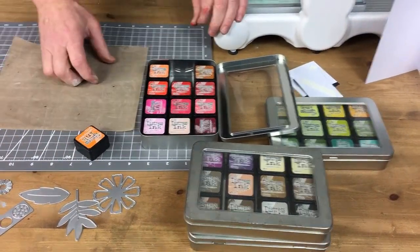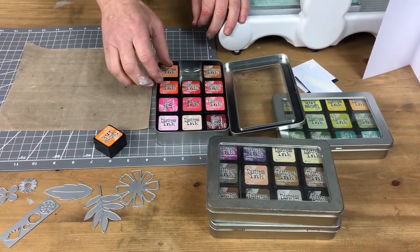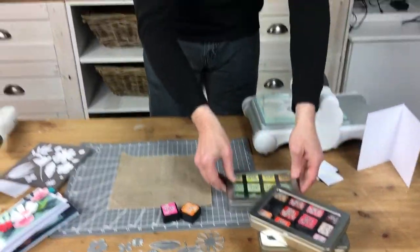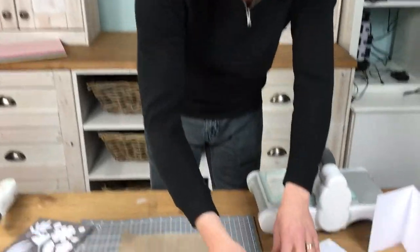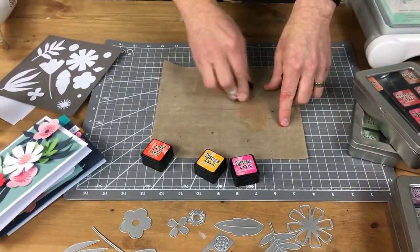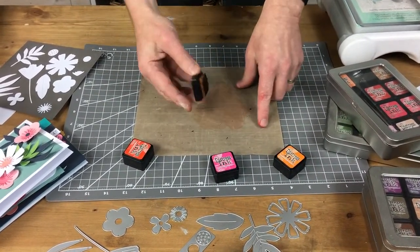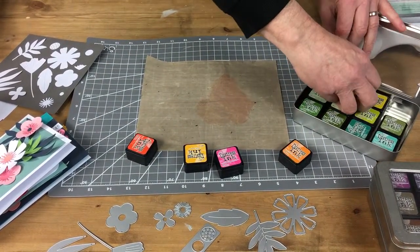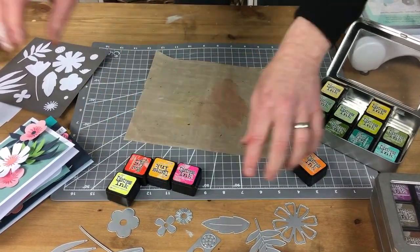I was running out of inks because my arch nemesis, young Josh, took all the best inks with him when he went off. Then I remembered I had this wonderful set - perfection. Let's get a few different colours out. I think I'll get ripe persimmon as well. What I'm going to do is take some of the inks and just rub them onto the mat like so. That's spiced marmalade. We're going to get that wild honey, and let's get a nice yellow - mustard seed - and squeezed lemon. So we've got those three colours sitting on my mat.